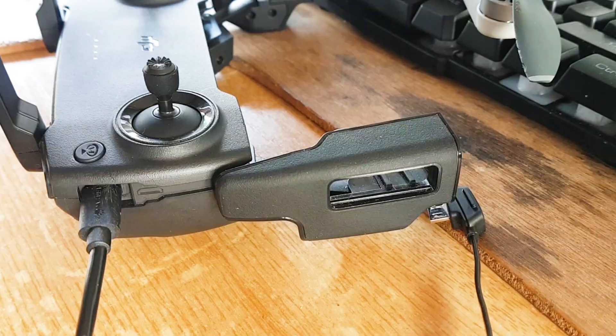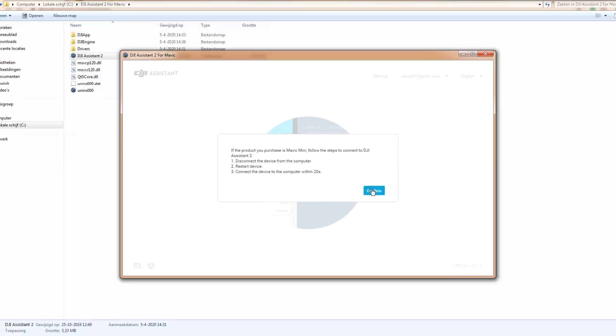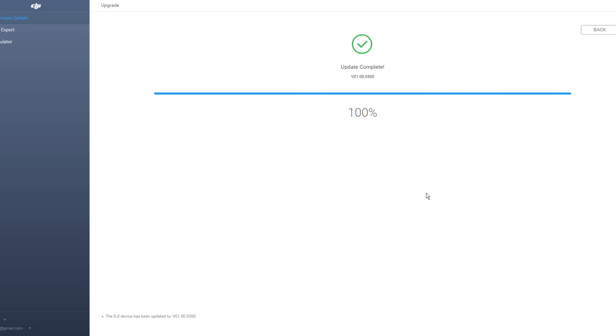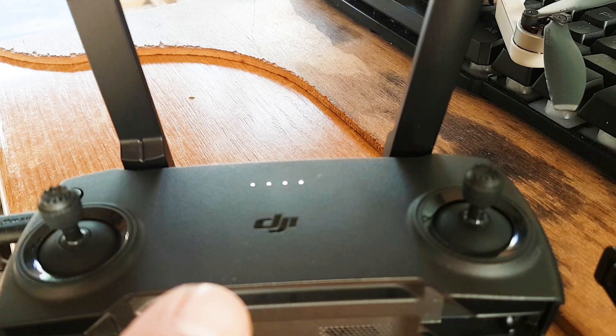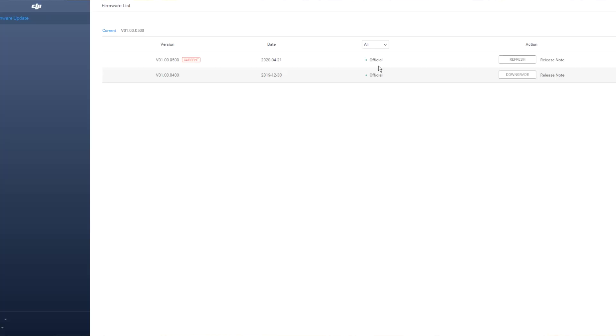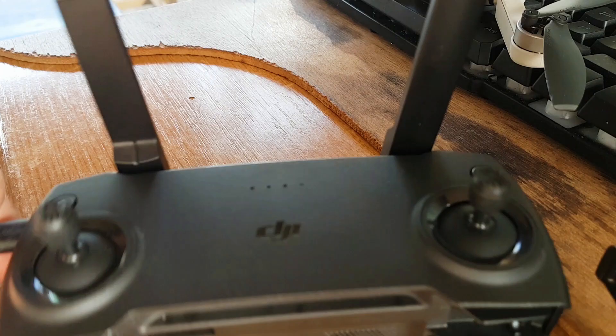Now let's update the Mavic Mini remote controller. Connect it and see if there are any upgrades. It shows the latest version and says 100% complete — all four lights are blinking, which means it's done correctly. I got a green checkmark. The current version is now 500. We can close DJI Assistant 2, disconnect the controller, and go outside for a test flight.